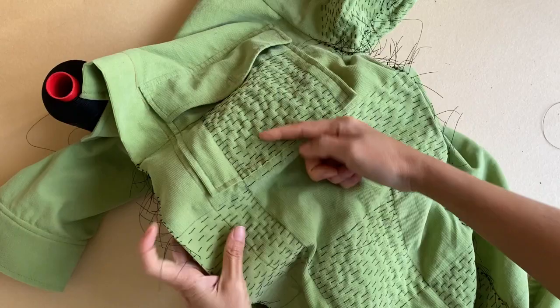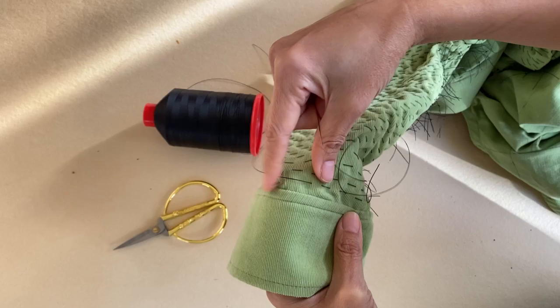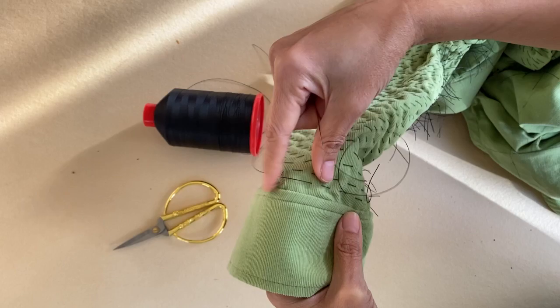This is what the left front of the garment looks like when all four rows of check patterning are stitched on. For the left sleeve, I decided to do a whole section of wood grain patterning instead of the check pattern that I did for the bodices. This was actually the most challenging section to stitch on because it took forever.